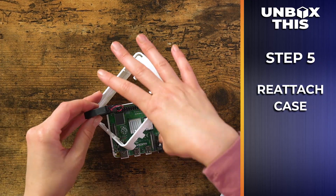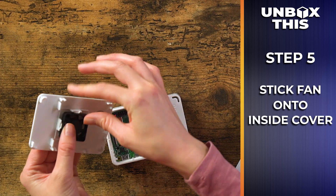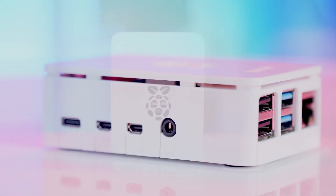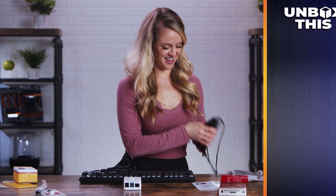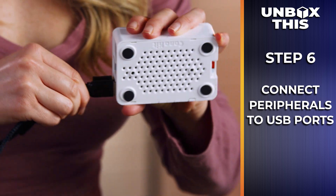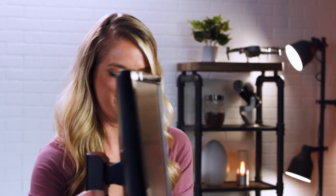There we go — connect the fan. Look at that, perfect. We've got the case back on and the next step is to plug in a keyboard and a mouse. Those don't come included with your Raspberry Pi starter kit. There we go — the mouse, you plug these into the USB ports. Those are plugged in. The next step is to plug this into a monitor, which is also not included with the Raspberry Pi, but luckily I work at Newegg so I've got one right here.